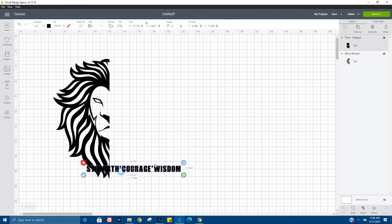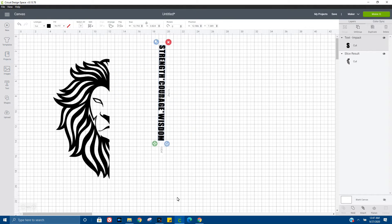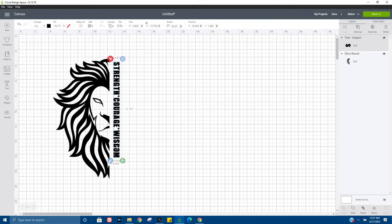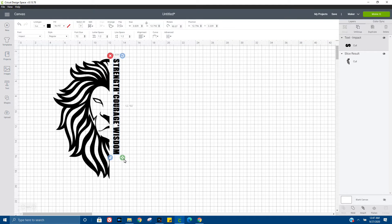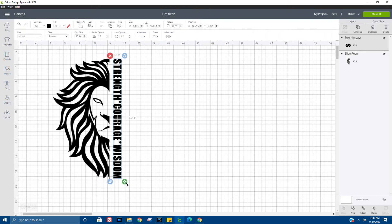All right, get that turned in the right direction and let's go ahead and line it up with the lion's face and adjust it so that the two images are about the same size.